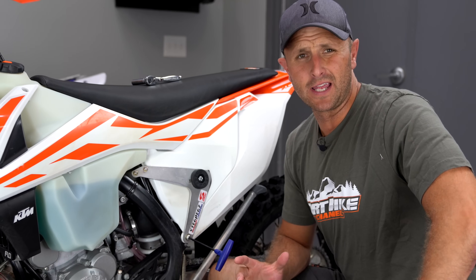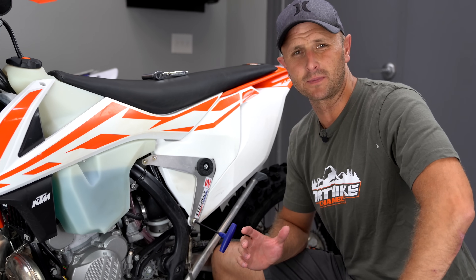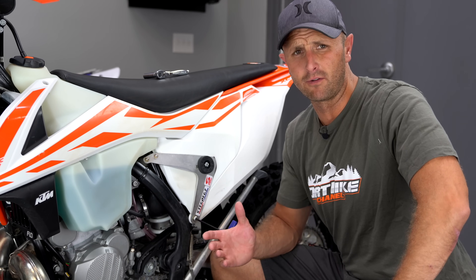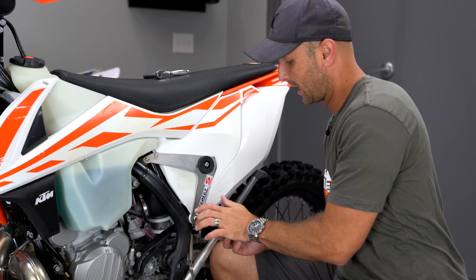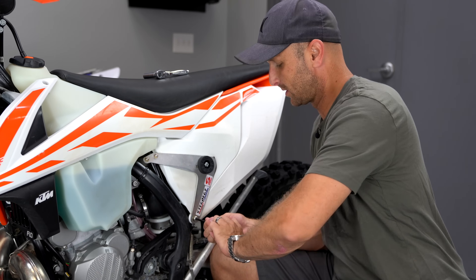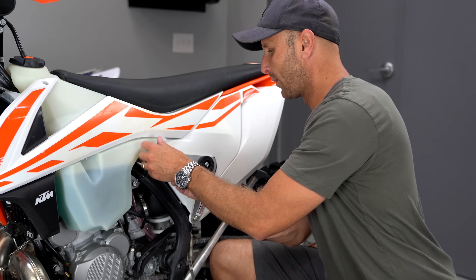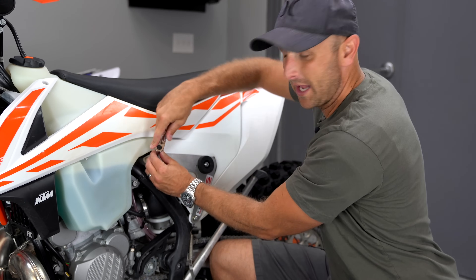It should come as no surprise to anyone that having a clean air filter in your bike is probably one of the most important maintenance items that you can do, especially if you're running a four stroke. This one happens to be a two stroke. It's still very important on the two strokes, but it's of vital importance on the four strokes that you keep a very clean air filter on your bike. So this is important to know how to do.